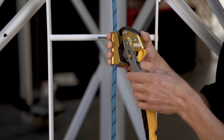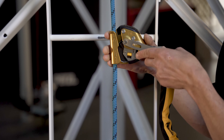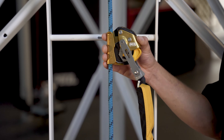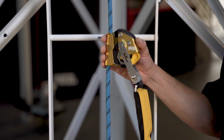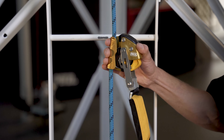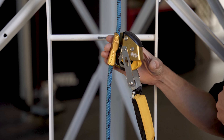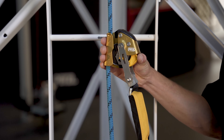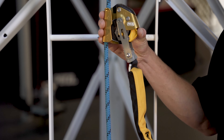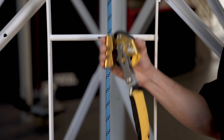Before performing a function check, ensure that the locking button is not in the locked position. To perform the function check, quickly pull down on the frame of the ASAP Lock. To unlock, press the locking wheel into the rope and slide the device upwards until you hear a click and the device is free to move up and down the rope.